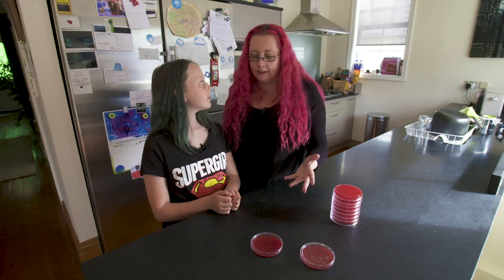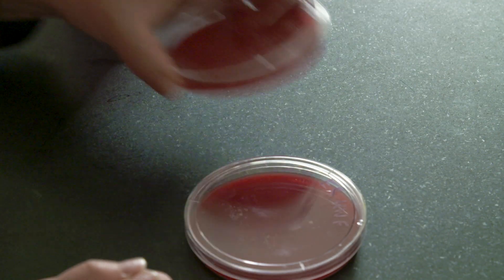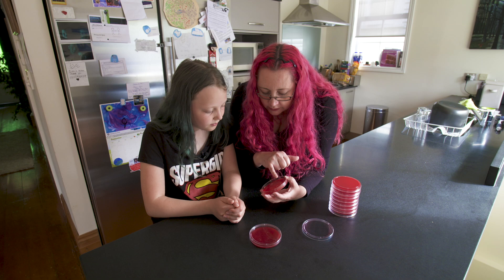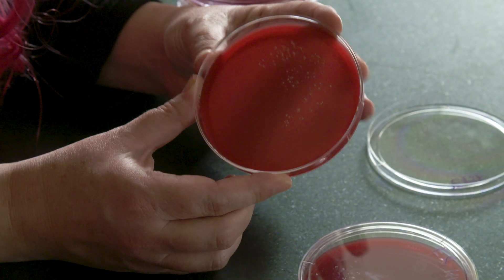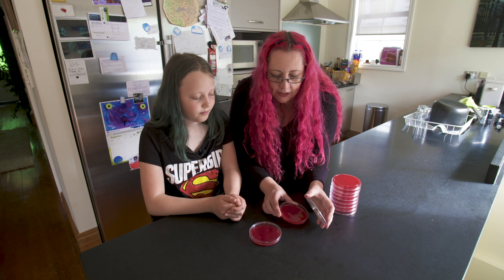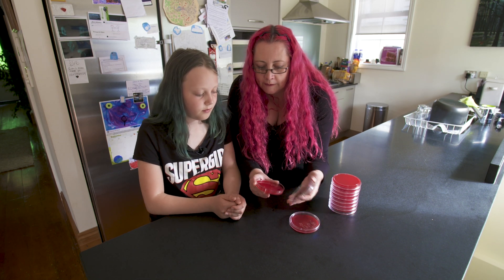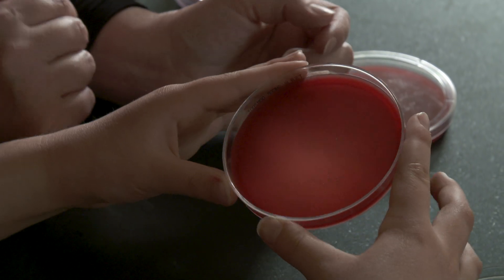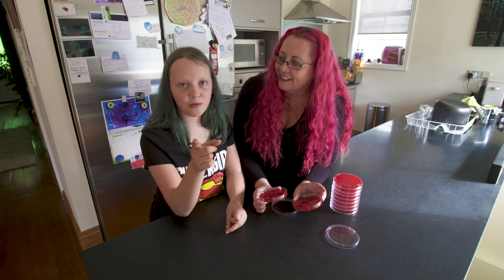So how about we have a look and see what was the best way to wash your hands? Here was the fingers before washing — see lots of colonies, lots of different sizes and shapes. And you can see them in the shape of the fingers. And then the best one that reduced the bacteria the most was washing with soap and hot water. This lesson has taught us to wash our hands with hot water and soap.